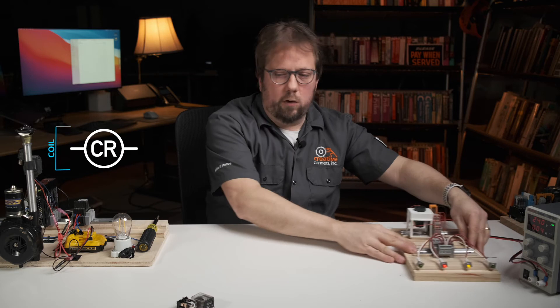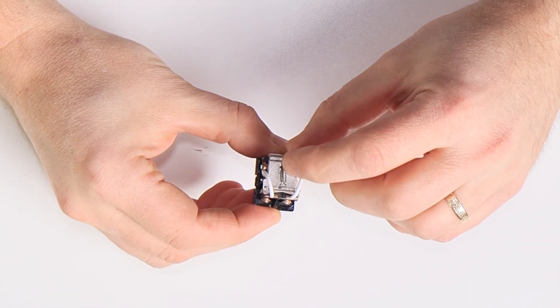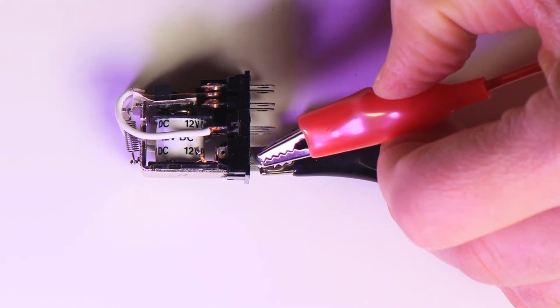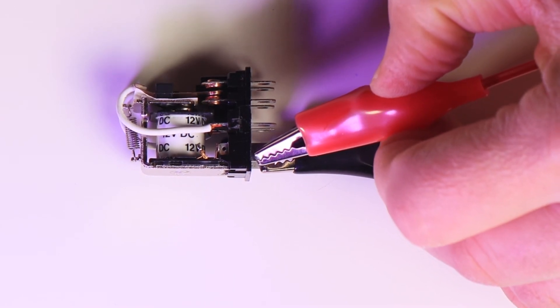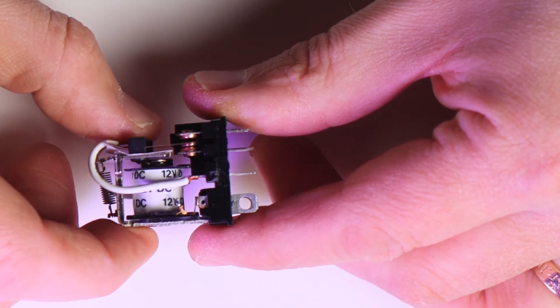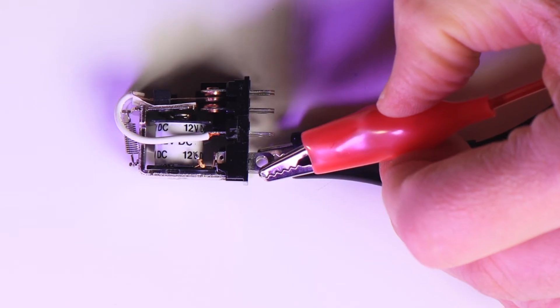Now let's talk about that relay coil. I'll bring back my disassembled one here. In the relaxed or non-actuated state, the contacts of the relay are pulled into position by a spring — you can see that little spring on top right here. To actuate the relay, the control signal energizes the coil of an electromagnet, and that electromagnet pulls the switch contacts into their activated position. Turn the control signal off, the electromagnet loses its magnetic force, and the spring takes back over and pops the contacts back to their original position. So the control signal has to provide the right voltage to energize the coil. When we say a 12 volt relay, we're referring to the voltage of the coil that operates the relay — this has nothing to do with the rating of the contacts.